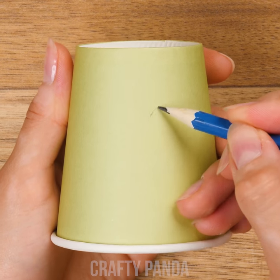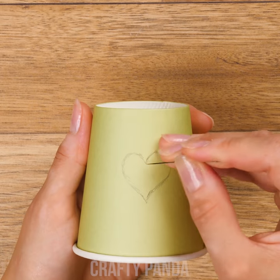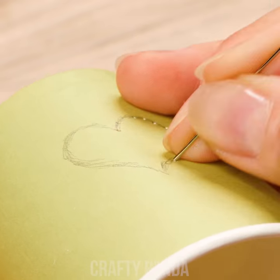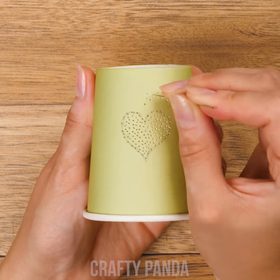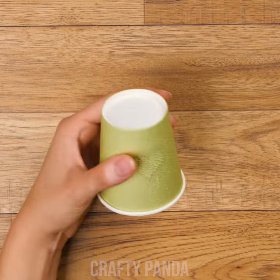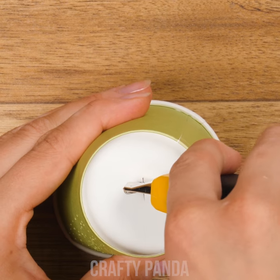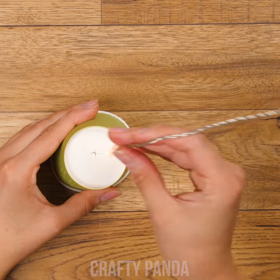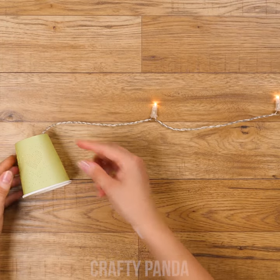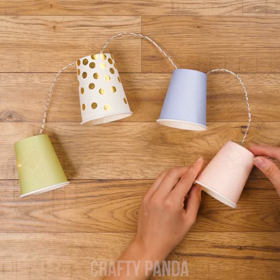Take a pencil and outline your desired shape on the cup — we are going to make a heart. Next, poke a bunch of holes around the outside using a needle. Focus on the shape and add additional lines or waves around it. With a razor blade, cut out a small plus sign on the bottom of the cup. Lastly, insert string lights through the holes. Do the same with the rest of the cups. This little project will only take half an hour at most.